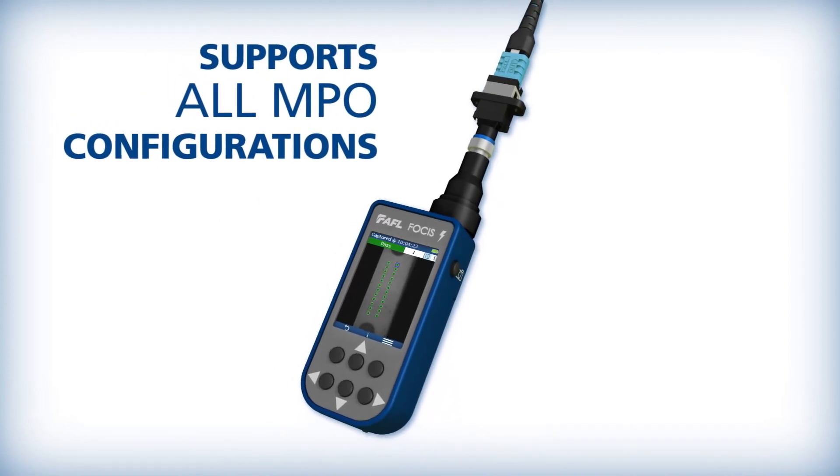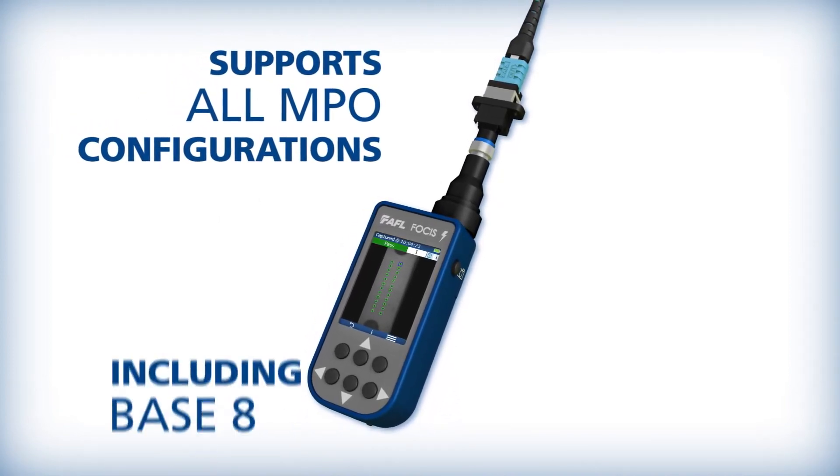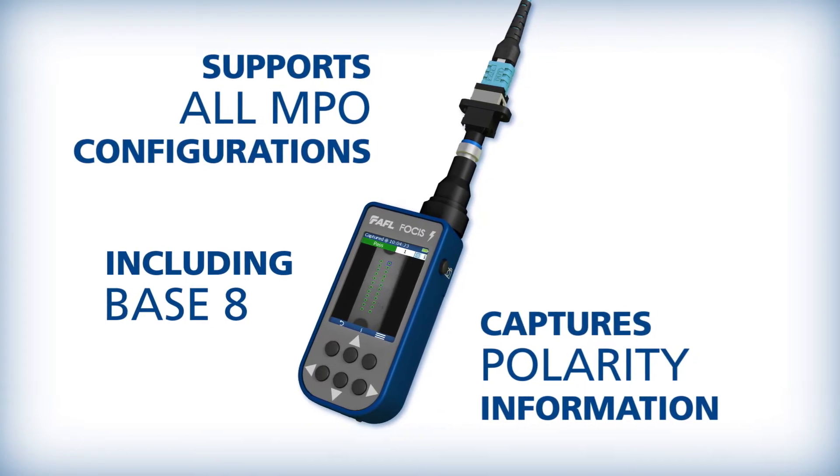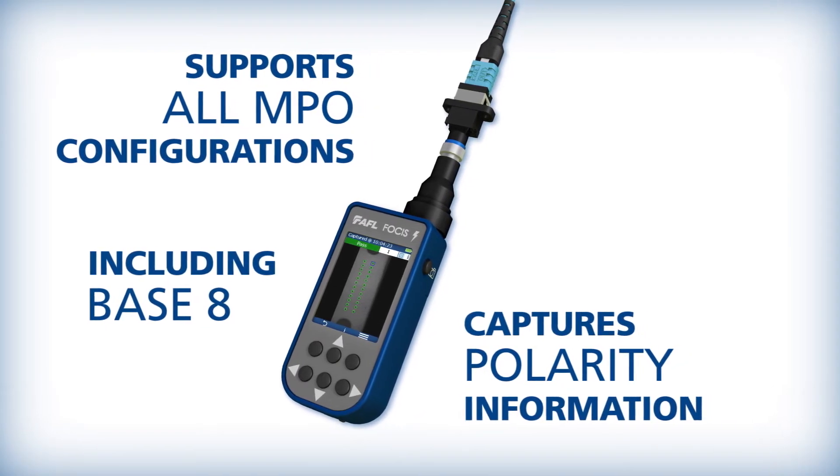Focus Lightning supports all MPO fiber configurations, including Base-8. Key up and key down polarity information is captured as well, to preserve correct fiber numbering information.